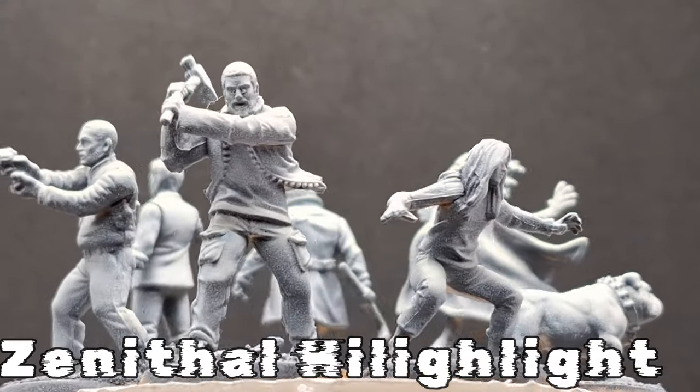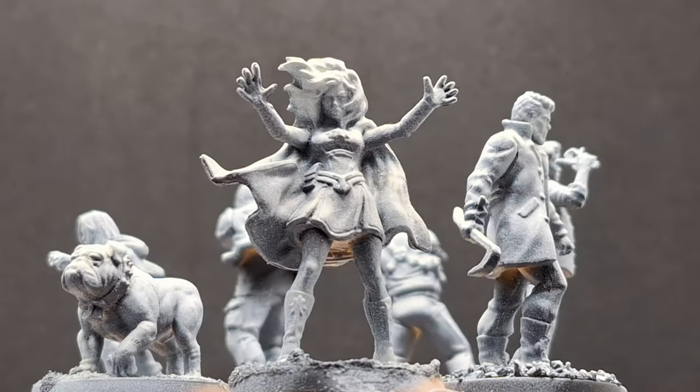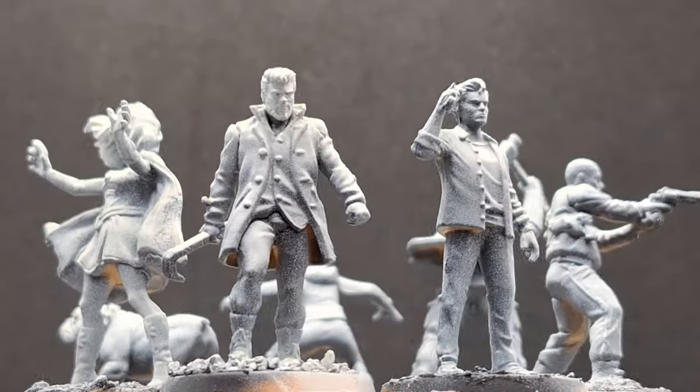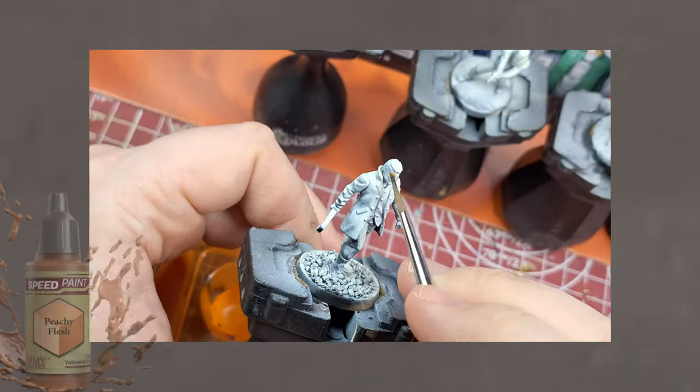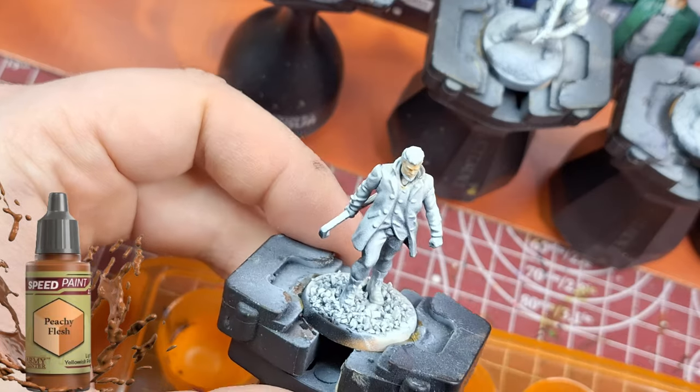Hey everybody, welcome back to the channel, hope you're having a good day. Today we're going to be painting The Boys and Starlight from expansion pack two of The Boys from Simon Games. They were given a zenithal highlight — you might say that's not much of a zenithal highlight, but there are shadows left.